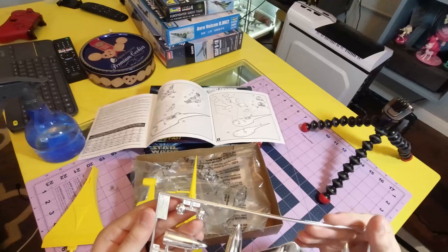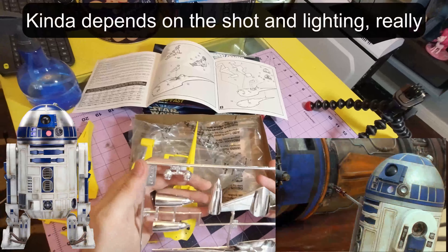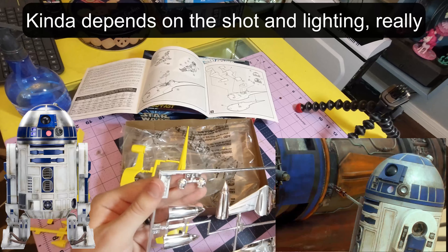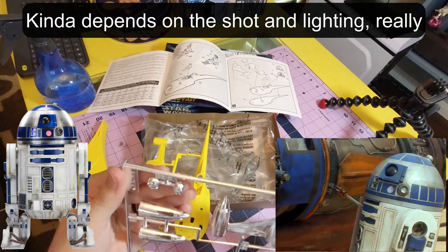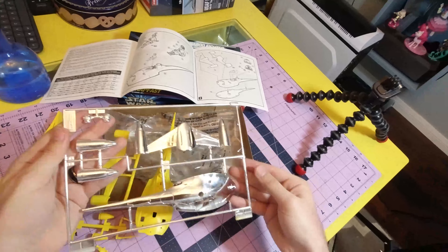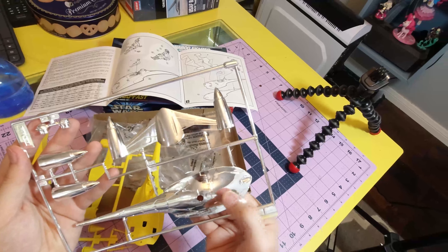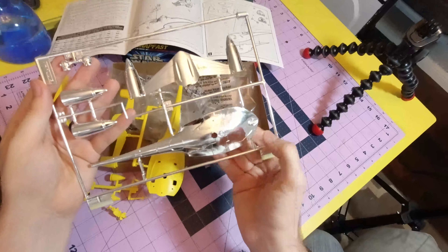Paint the R2 unit. I might actually prime him, because R2-D2 is not silver — he's grey and blue. Grey, white, and blue, I guess. So I might pull him off. I doubt I'll be able to strip off this chroming. Lucky that's on the bottom — it's kind of gross.